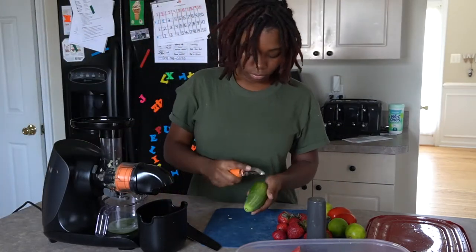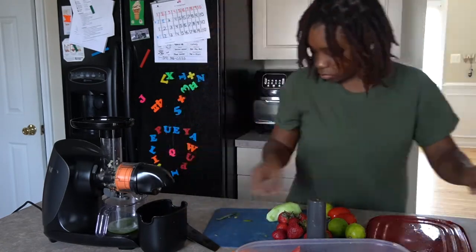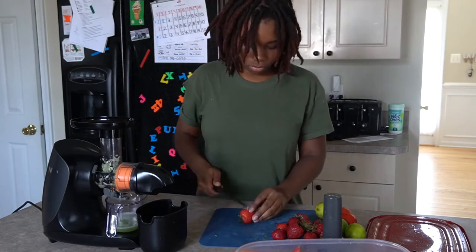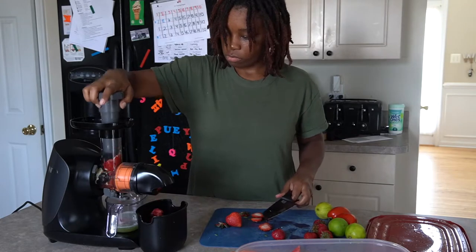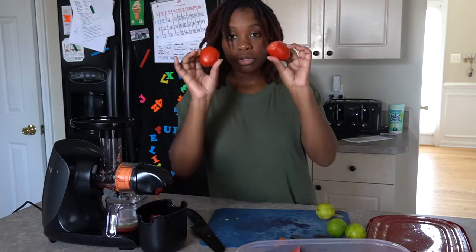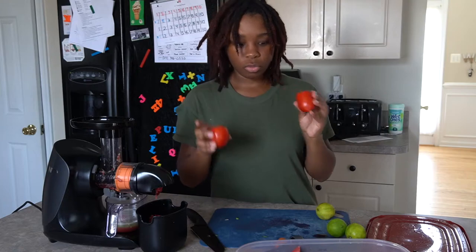I just juiced the cucumbers. I added an extra cucumber because it only gave me about two ounces of juice, and I figured I want a little more cucumber to balance out the acidity of the tomatoes — that sounds like science, so we'll see. I also juiced the strawberries — about eight of them. Now we're going to cut up the tomatoes into about eight pieces and juice those to see how much we get.